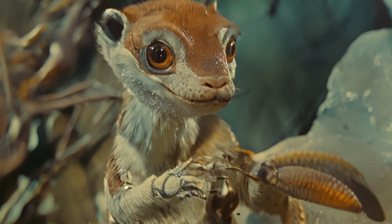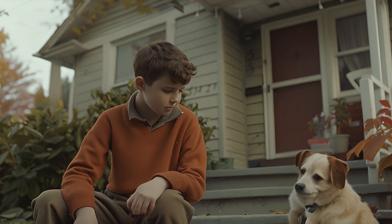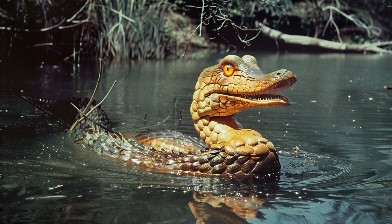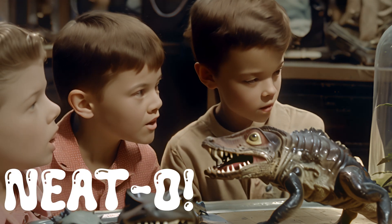Hey there kids, do you know what's way more fun than a regular pet? How about a genetically modified hybrid animal that you create on your own? Wow, neato.